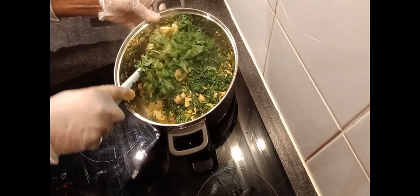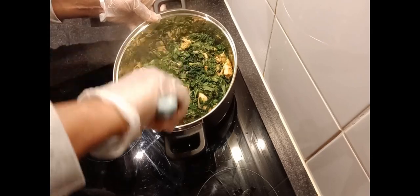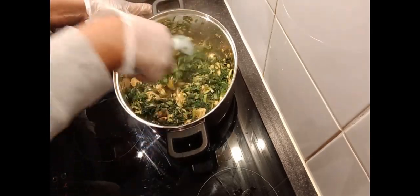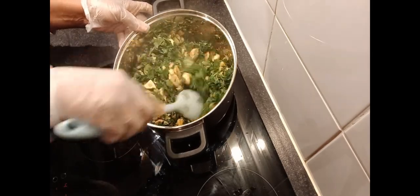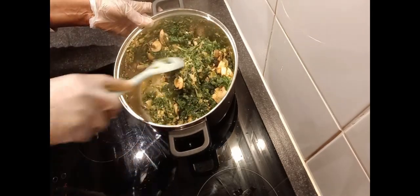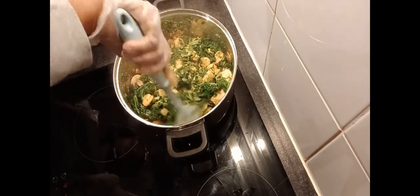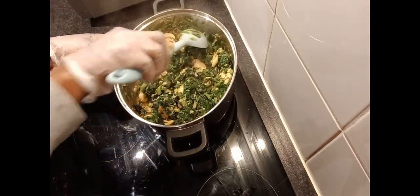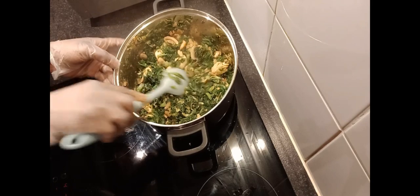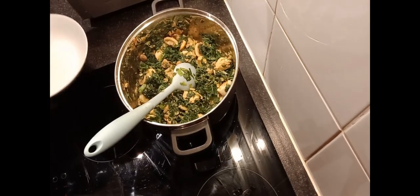These mixed vegetables are packed full with nutrients, vitamins and minerals. You can use this to eat rice, or like in Africa we say eba and soup — you can use this to swallow as well. Our mixed veg is ready, so let's dish!